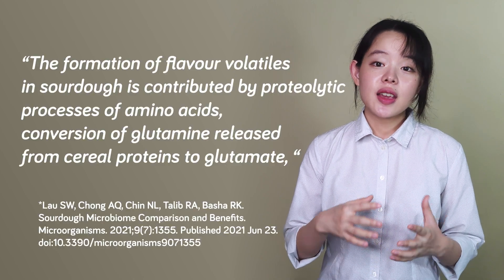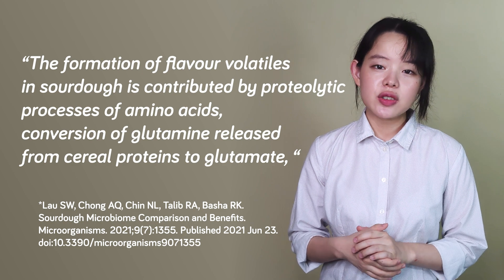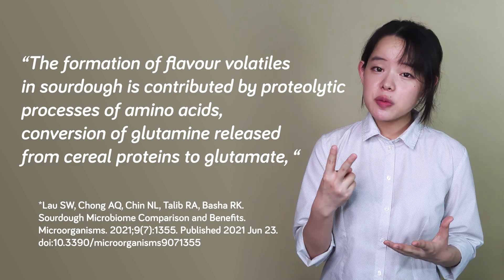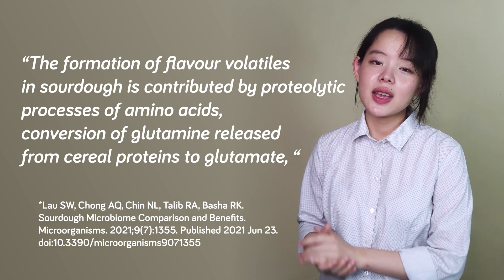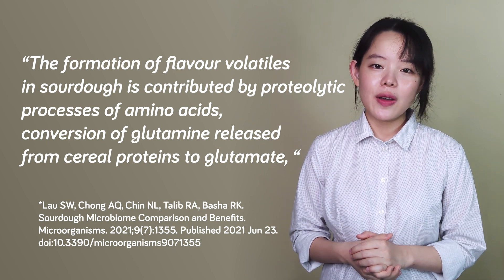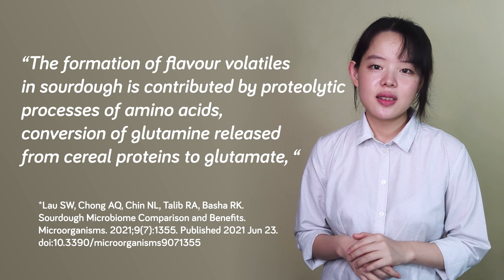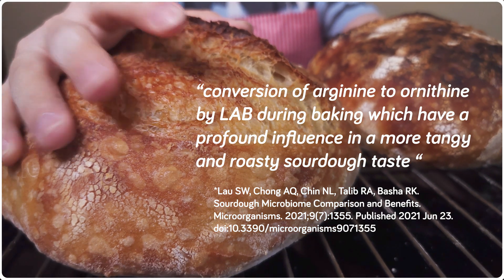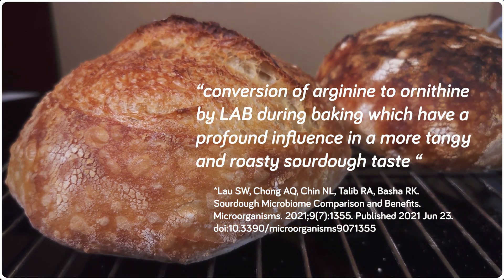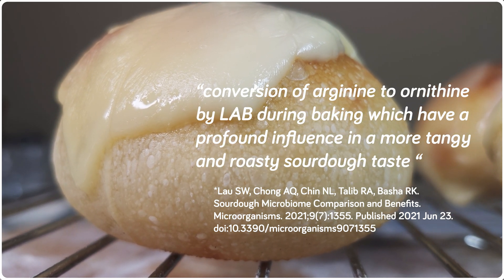These amino acids can remain as they are or go through conversions — such as one very interesting conversion done by two species of lactic acid bacteria that turns glutamine into glutamate, which is better known for being found in MSG and is responsible for that umami taste. Another conversion of arginine to ornithine, again by lactic acid bacteria, has been said to give sourdough a more tangy and roasty taste.